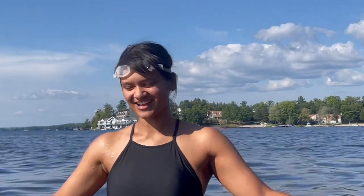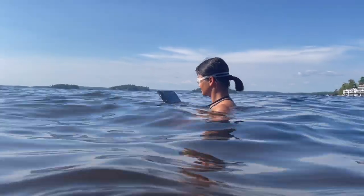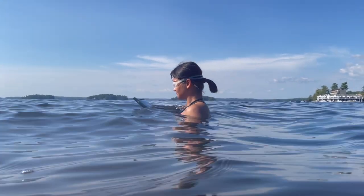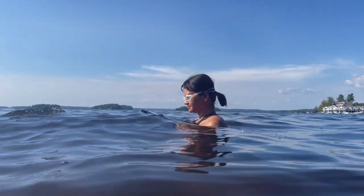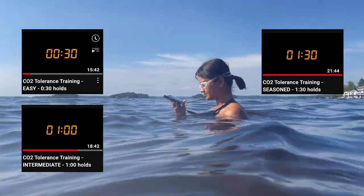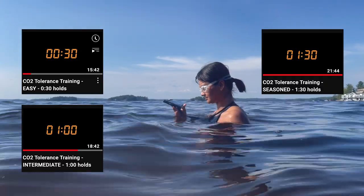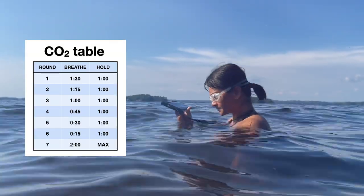We're here to do a carbon dioxide tolerance training exercise. Once I was comfortable with one round of holds, I raised the stakes. I've created guided videos for beginner, intermediate, and pro level CO2 tolerance training, and that is what I'm using here. Coming up — hold in 15. Here we go. Three, two, one, hold.